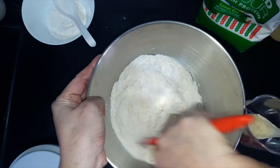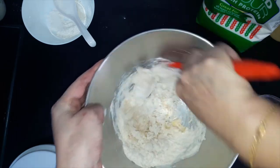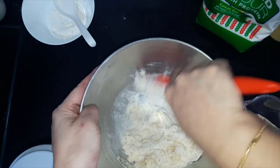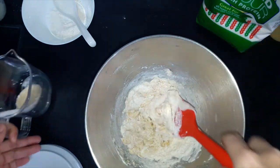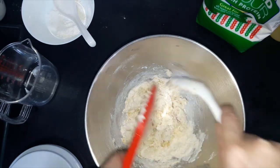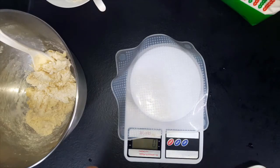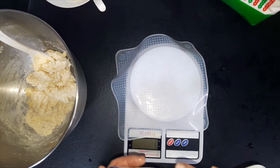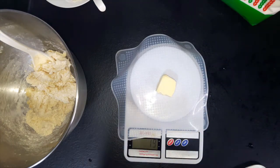Now we are all set to add in the tang zhong. You may mix it now. Remember the egg also must be at room temperature. We need only 20 grams of butter — I've already softened it at room temperature.